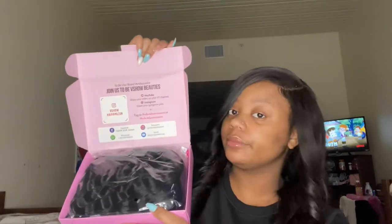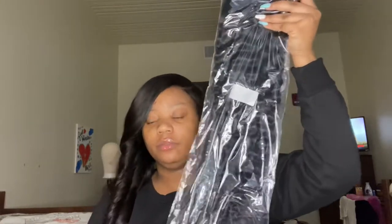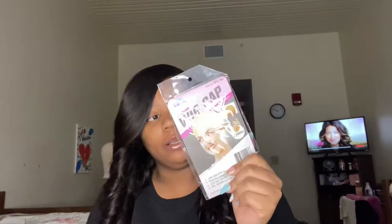I finally got it open and this is the inside. This is the wig — it's giving 24 inches. They have a wig cap, actually a two-piece wig cap. So I ordered a 24-inch closure wig.